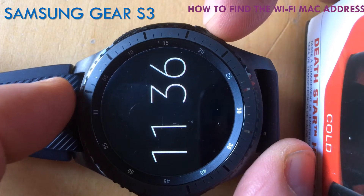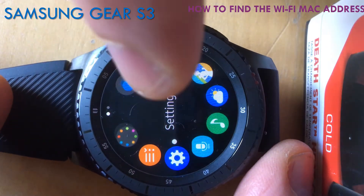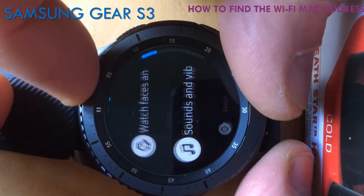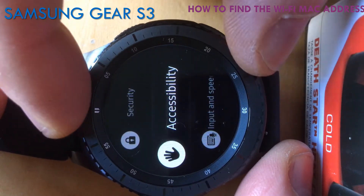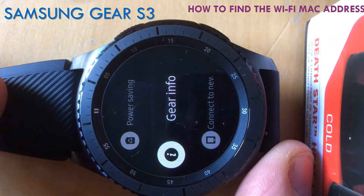Start off by pressing the home button on your device and go to Settings. Touch the screen and you can rotate. Keep rotating till you get to Gear Info — that's what we need.